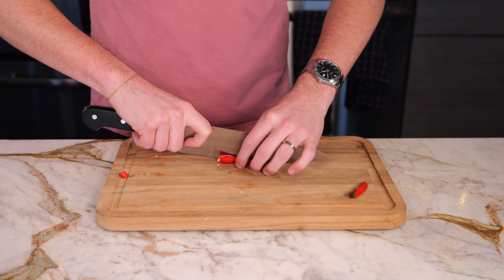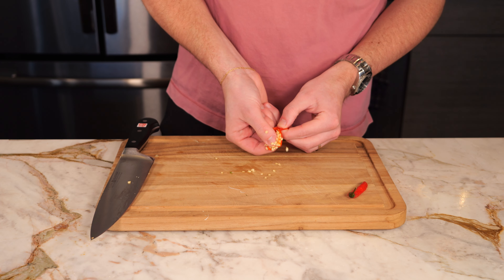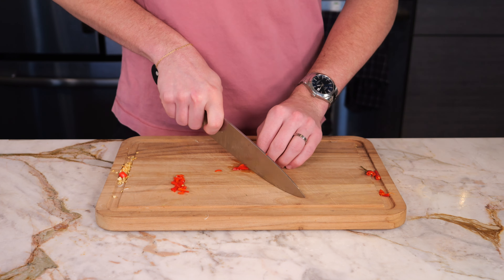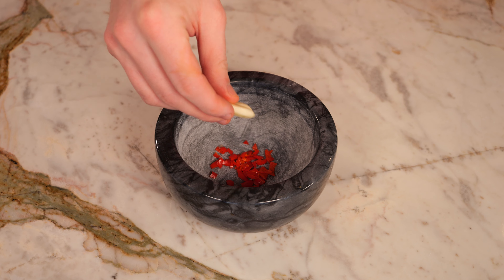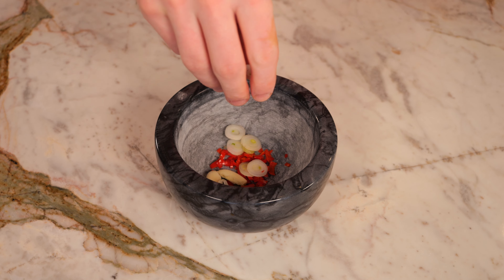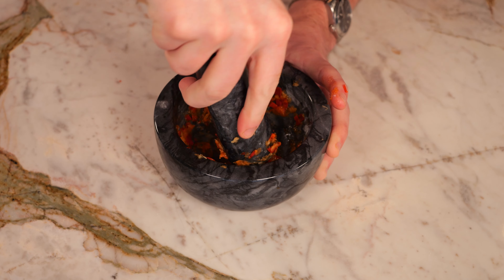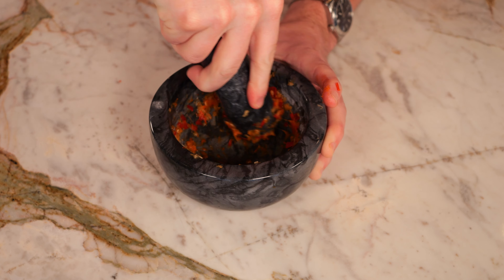To bring a little extra heat to my spicy aioli, I like to add in two red Thai chilies. We're going to remove the top and the seeds, and then you're going to thinly dice. Now in either a mortar and pestle or a blender, you're going to add in your diced Thai chilies, one clove of garlic, a pinch of your green onion, and then smash until you have a fine paste or until most of the pieces have been blended.